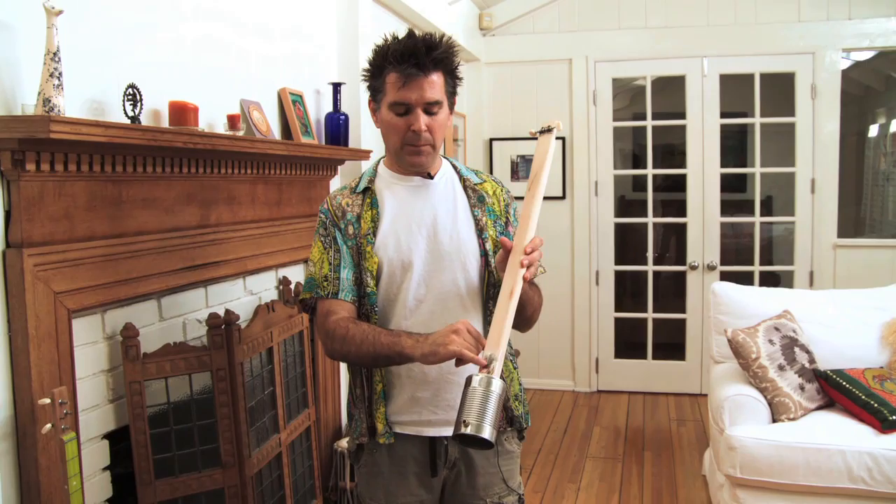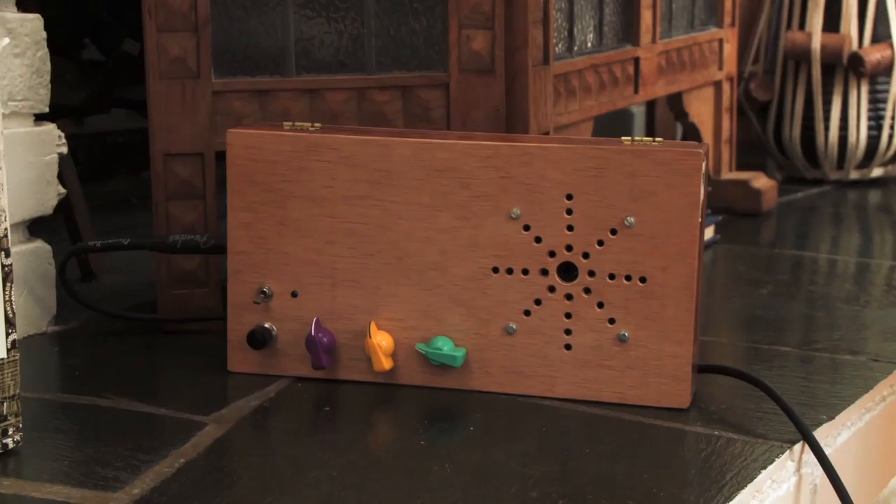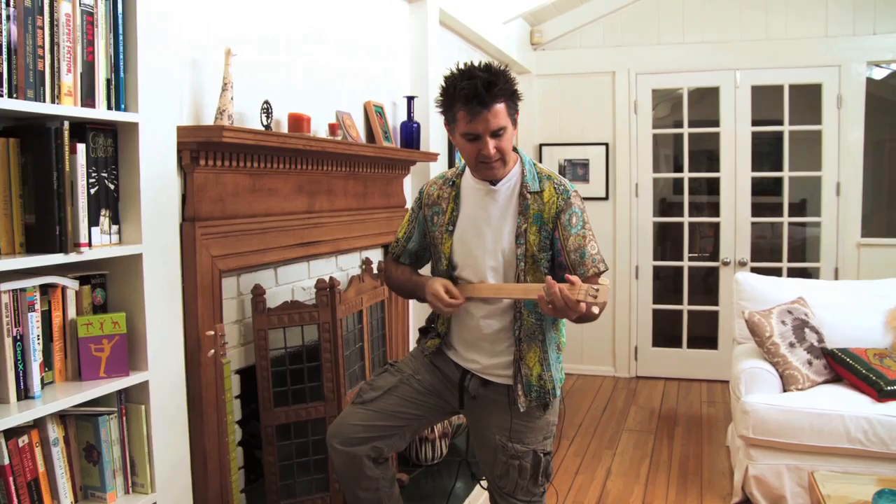So this is a kanjo — a soup can, a piece of wood, some tuners, guitar strings, and this is a little piezo electric buzzer, but it works pretty well as a pickup. I'm not really much of a musician, but it's fun to make these things and just noodle around with them.